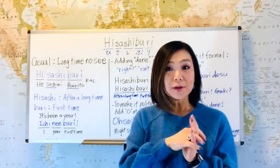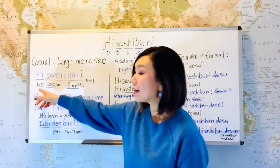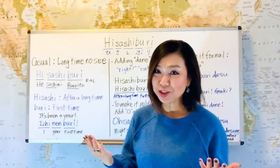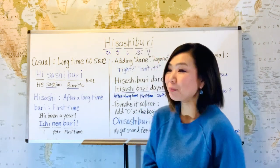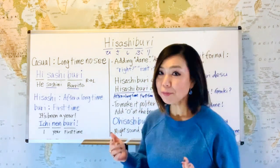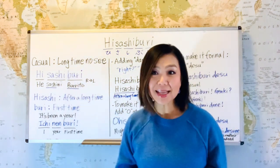Let's do the pronunciation first. The first part, 'hi' — it looks like 'hi,' but we pronounce 'he' as in 'he's the man.' And 'sashi,' as in sashimi — do you know what sashimi is? That's sliced raw fish, a Japanese delicacy. I love it. And 'buri' — it's similar to burritos, but we don't have an R sound in Japanese, so we pronounce it like L. So: hisashiburi. Hisashiburi.